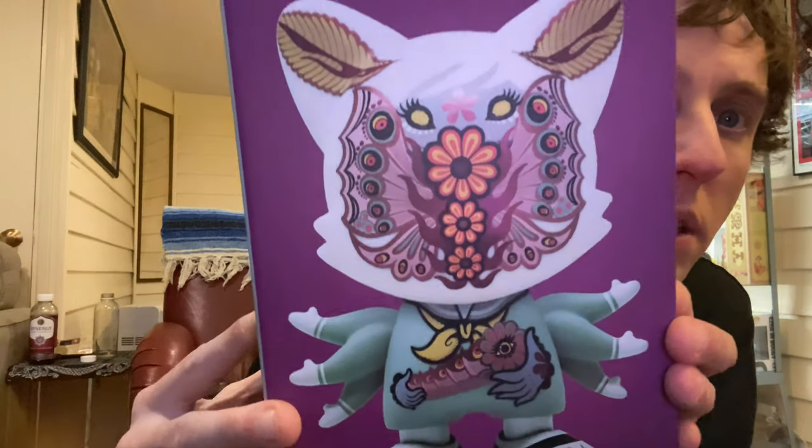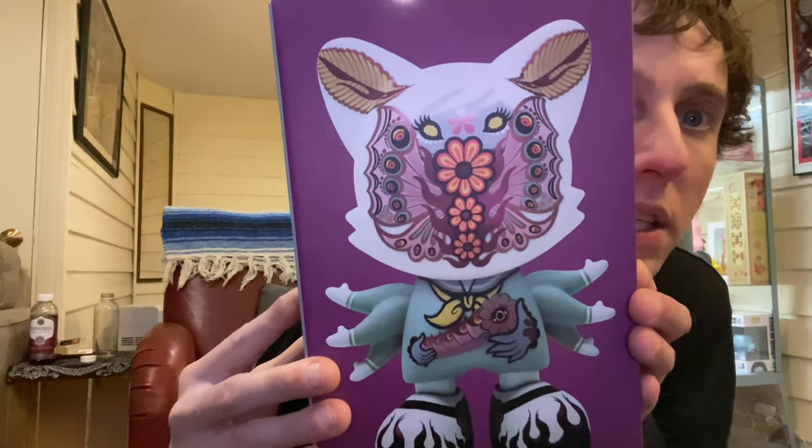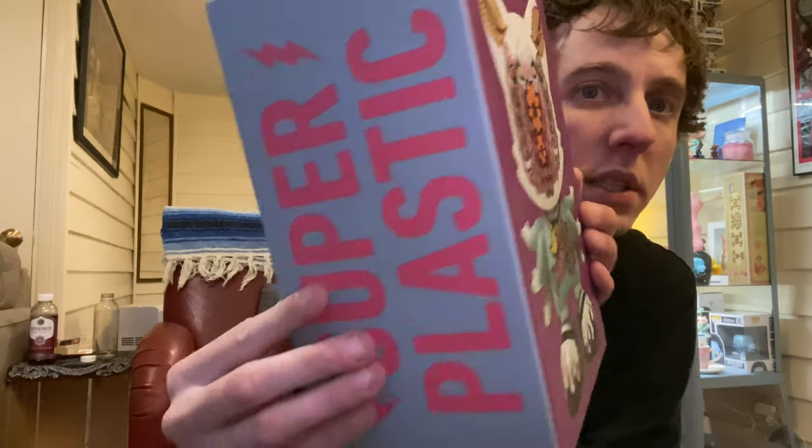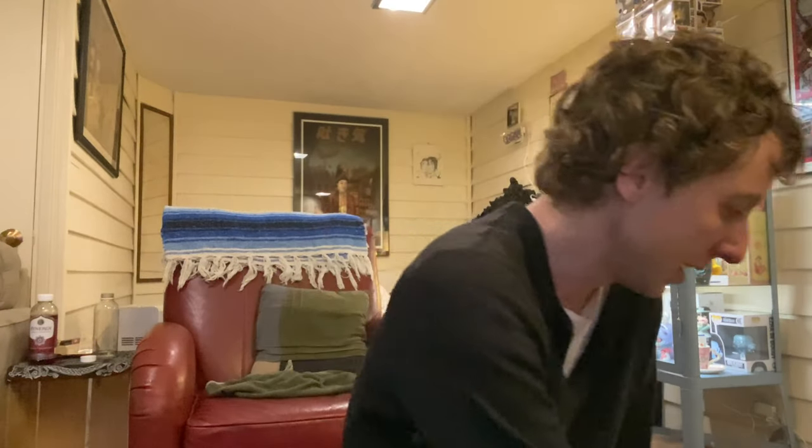There's the box. It's nice and cute, detailed. If you don't know who Junko Mizuno is, check her out. The company is Super Plastic — thanks for sending me a discount gift card to get this.